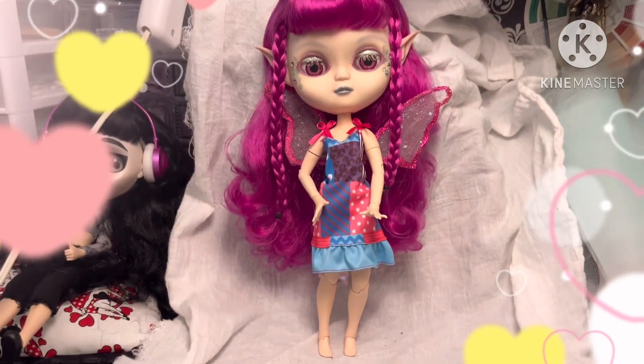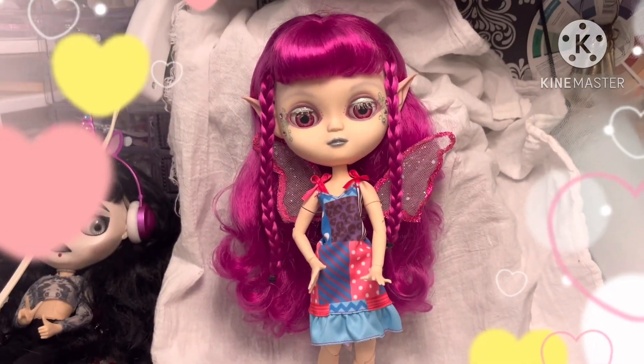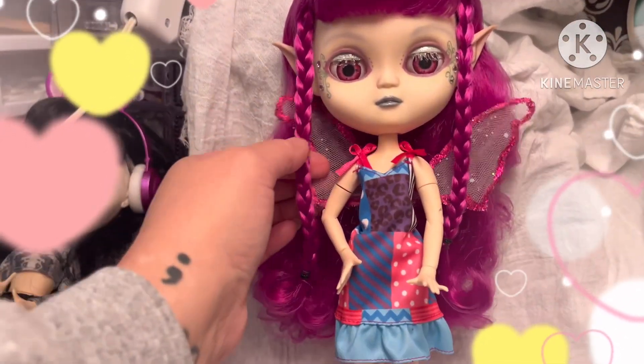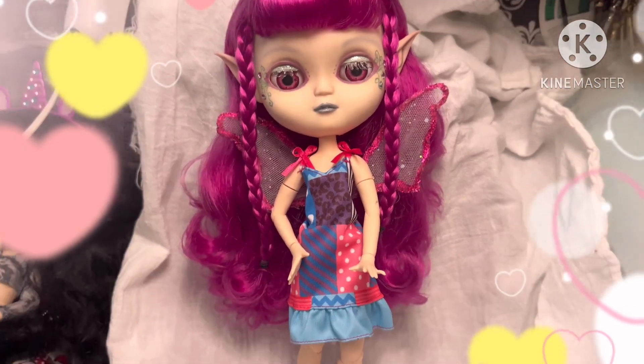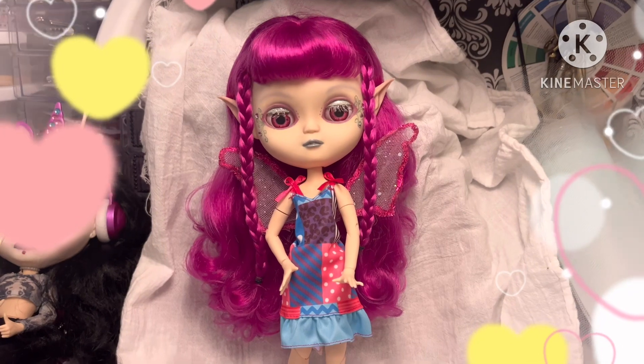I'm so excited how she turned out. Now I just have to get her shoes and her outfit, and maybe do another attempt at some wings. Yeah, you know, it works though.